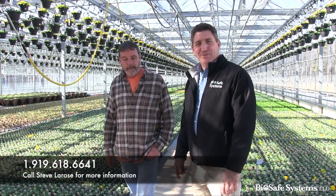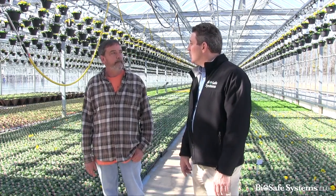Good afternoon. My name is Steve LaRose, the Southeast Turf and Ornamental rep. I'm here with Jim Potts from Bell Nursery in Virginia, and we're talking about water treatment. Jim was just telling me about some issues he's had in the past with water. Why don't you tell me a little bit about those issues?